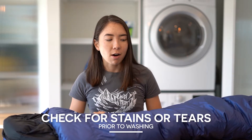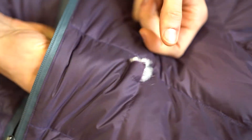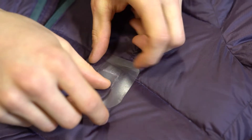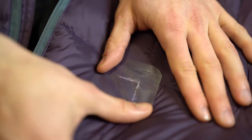Before you wash your down products you want to make sure that there aren't any major stains or holes. We can easily patch holes with tenacious tape, but keep in mind the tape takes up to 24 hours to set, so keep that timing in mind. To take care of stains, all you'll want to do is apply a bit of down soap and water to the stained area and let it sit up to an hour.